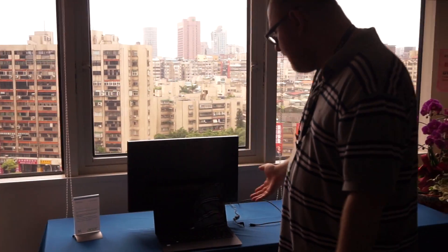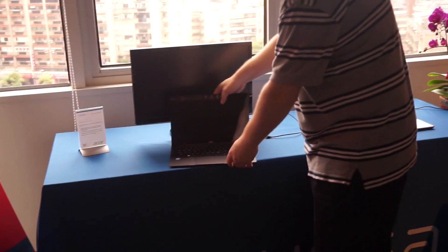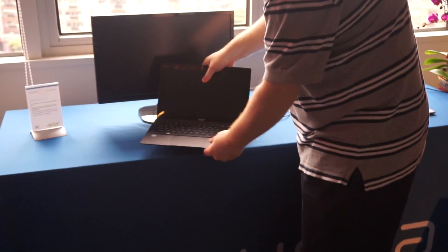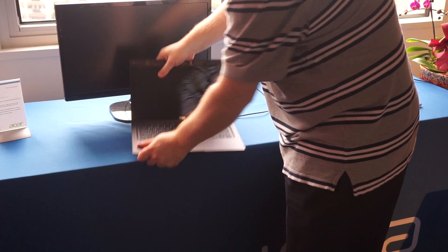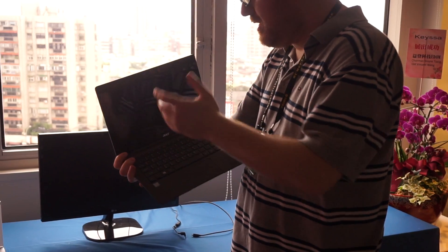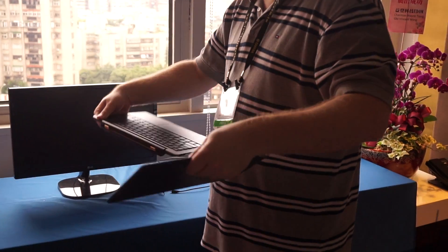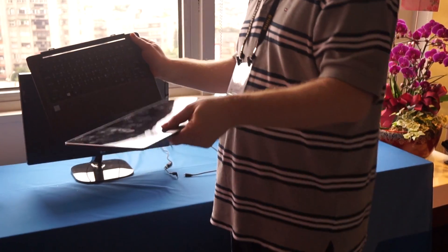Over here is the first shipping notebook to use Kisa's KISS technology, the Acer Aspire Switch 12S. We've actually covered this before, but we didn't know that it had Kisa technology inside, and the user won't either because it's completely transparent. Like any other 2-in-1, this attachable comes off the dock.